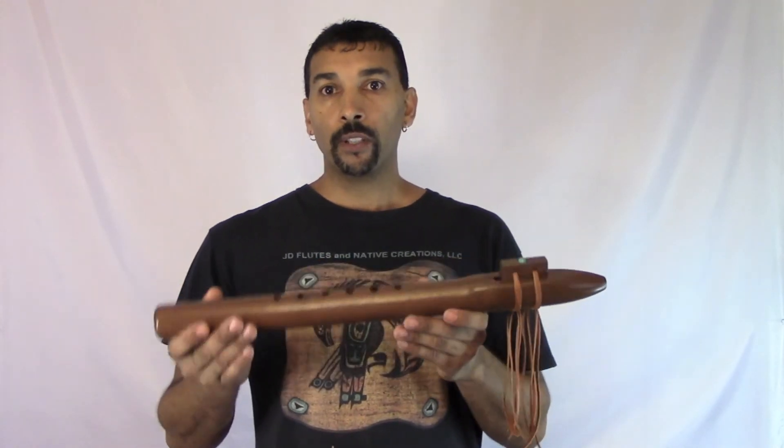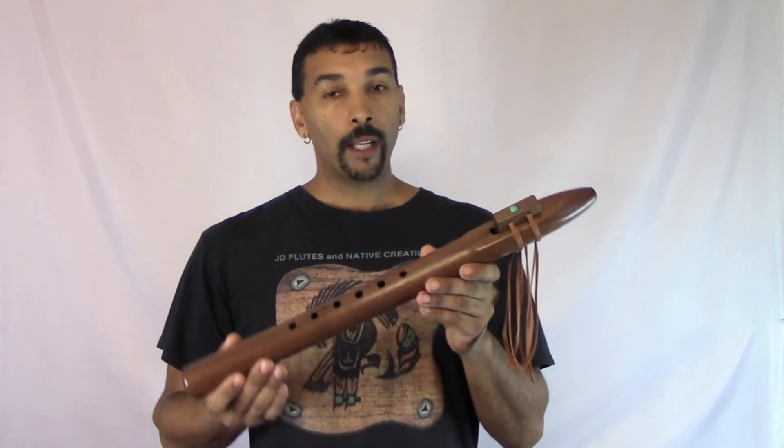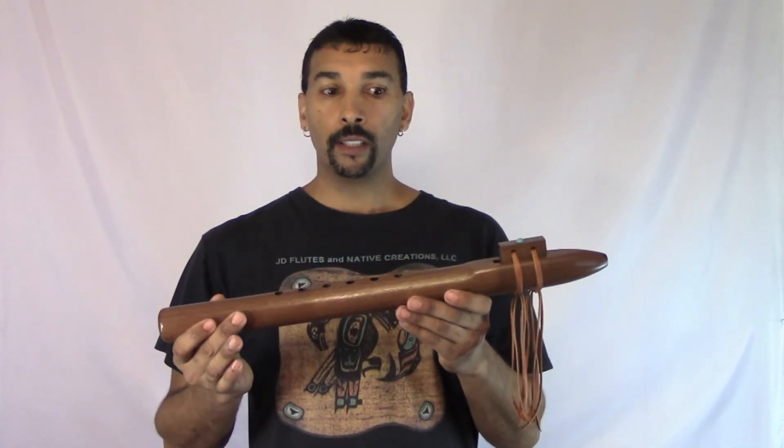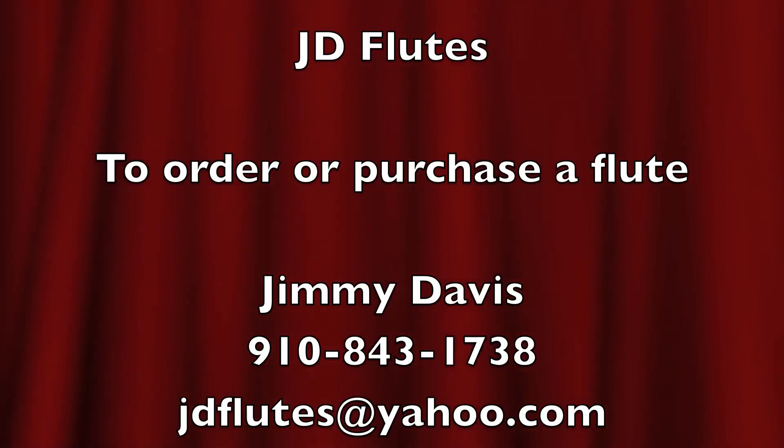Like I said, this flute here takes very little breath, and as you can see, you can practically do anything with it. Thank you, and have a blessed day. Thank you.